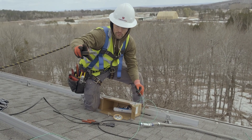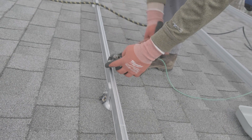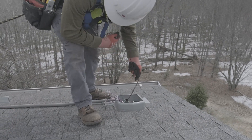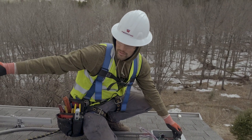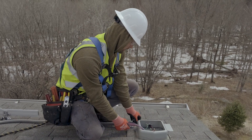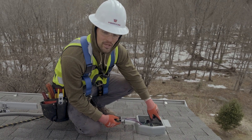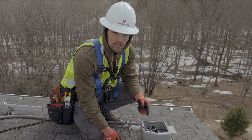We have to ground each row of modules together and also down to the Enphase combiner box. We'll do that by running a number 10 ground wire from these ground lugs, feed it through the seal tight into the Sola deck, and then that goes down to the Enphase box. This is the Sola deck — it's where we have the junctions from our J boxes come down into the terminal blocks and then feed into the combiner mounted on the house. Our black and whites come up into the terminal blocks and that's how we get our power from the roof down to the lower J boxes and other combiners in the house and on the exterior.